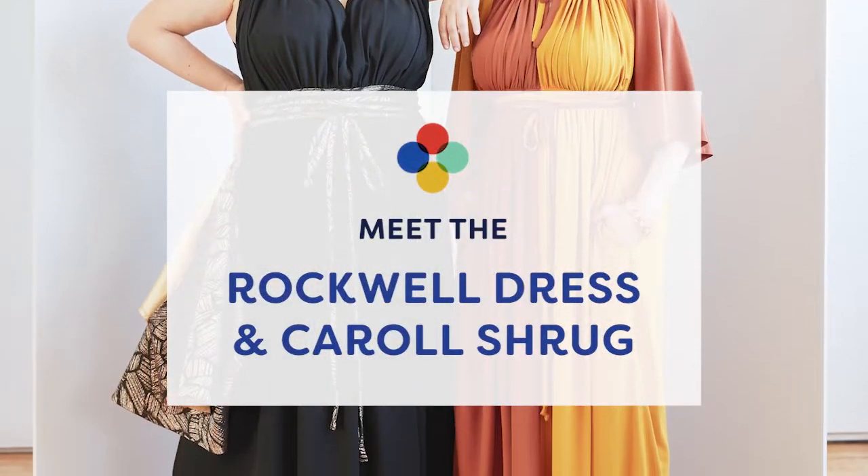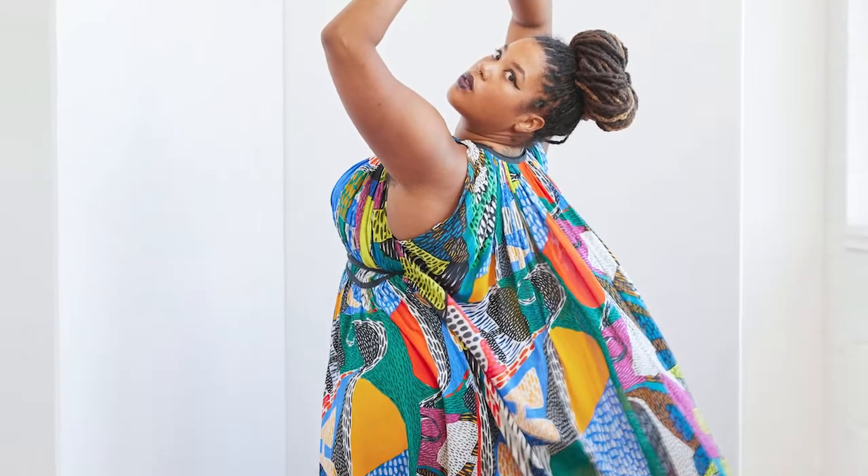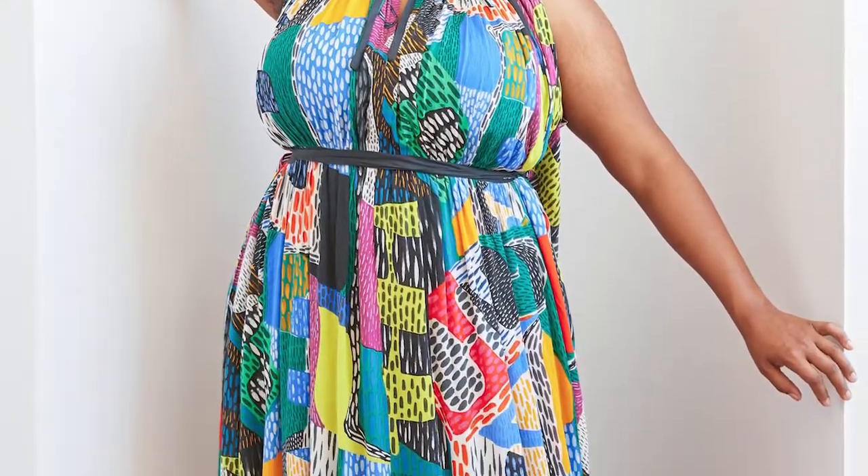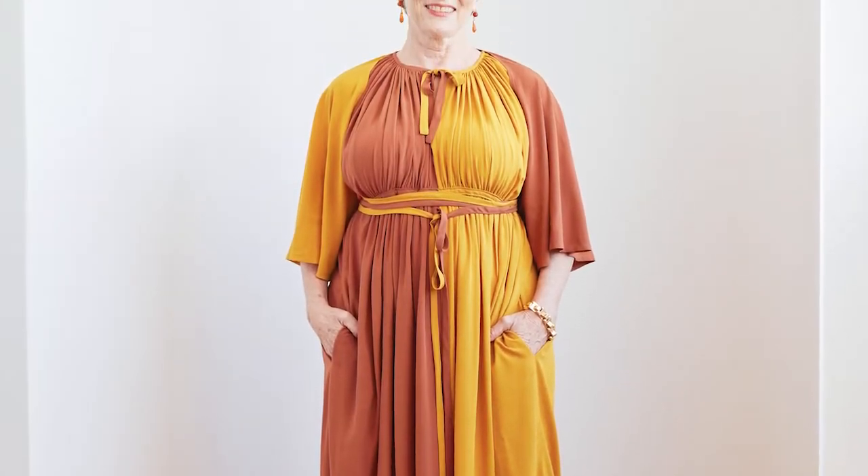Introducing this month's patterns from Cashmerette Club: the Rockwell dress and the Carol Shrug. The Rockwell and the Carol are undoubtedly our most glamorous patterns yet. We designed them together with fashion historian Julie Alba, and they are based on classic designs of Claire McCardell, an American designer who was huge in the 1940s. One of her most popular styles was called the monastic dress, and the Rockwell dress is based on that. There were many versions of it over the years, and this one is based on a very popular version you can find in the Met in New York.